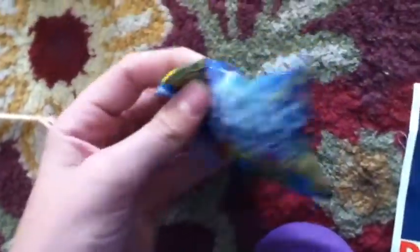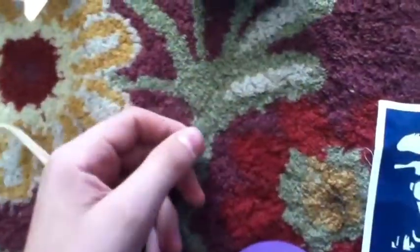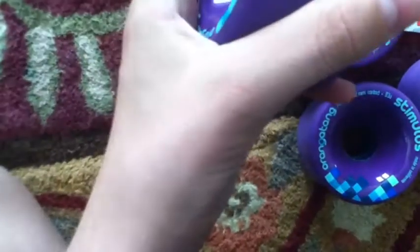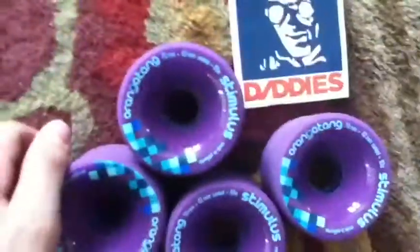It's kind of funny — probably not gonna eat those. But yeah, brand new Orangatang wheels, super nice looking and I'm really excited to ride them. Yep, thanks for watching.